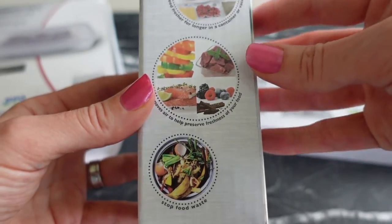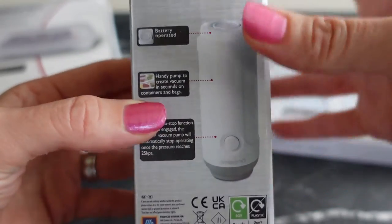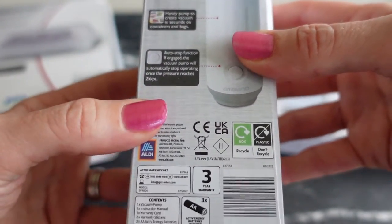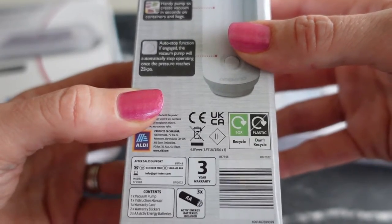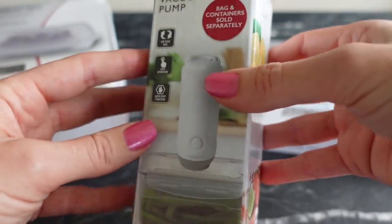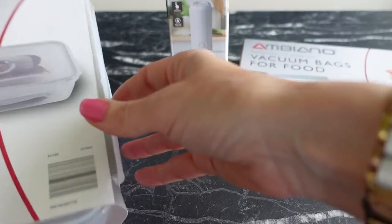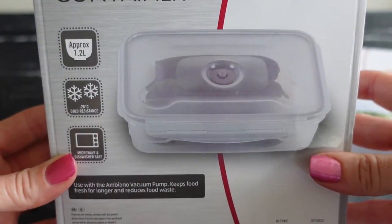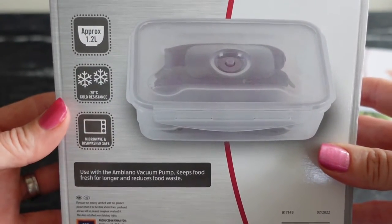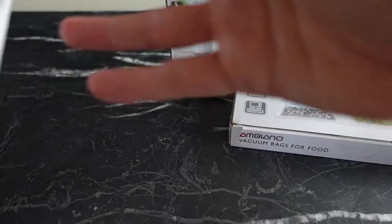It stops food wastage, takes batteries, and some are included in the box. It has an auto-stop function that will stop automatically once the required pressure in the vacuum pack has been reached. With this set, we got one food container that holds about 1.2 litres, ideal for using in the freezer or the fridge.